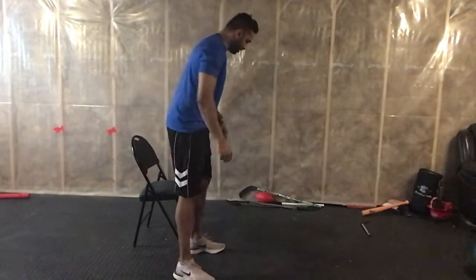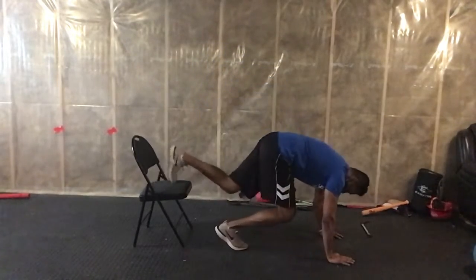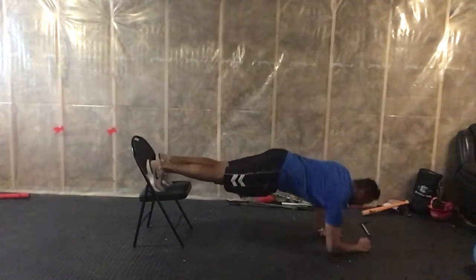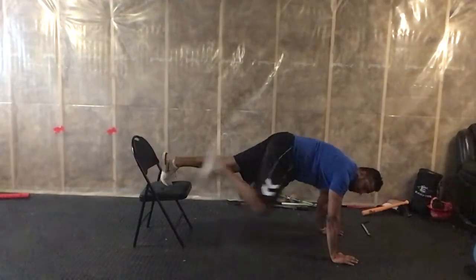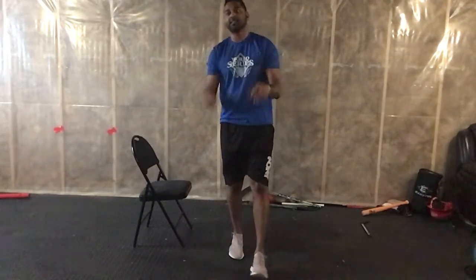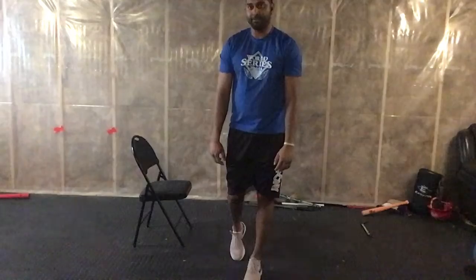The last one we're going to finish up with is an up-down plank. Feet up, this is your up plank, then down — nice and controlled. And there you have it: ten exercises, one minute each, three rounds. Good luck!